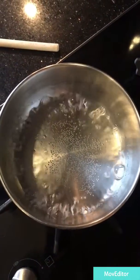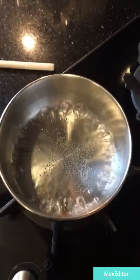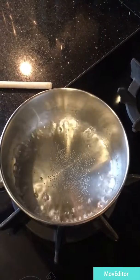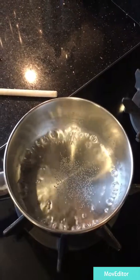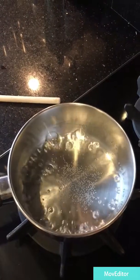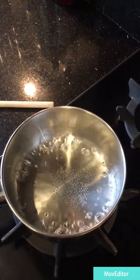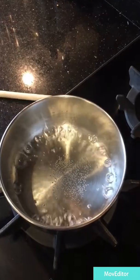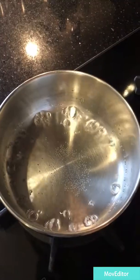And as the water continues to boil, I predict that the sugar could come back. Why do you predict that, Logan? Because the water is evaporating away, so there will be more sugar, and the sugar will go back on the surface.